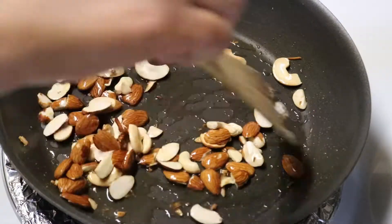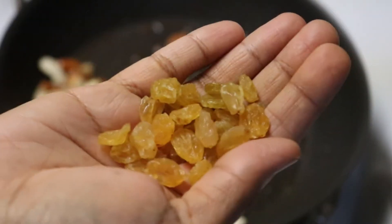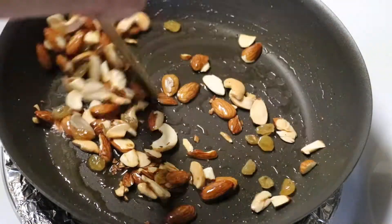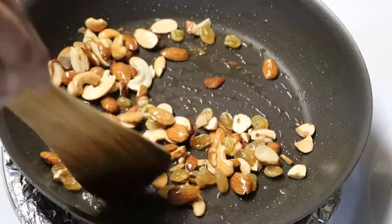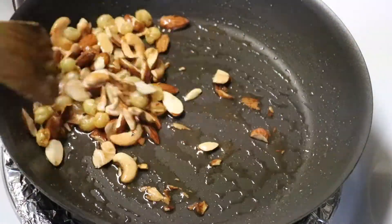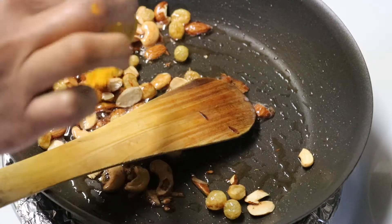Let's add 1 tbsp of dry roast. Let's add some salt and salt.